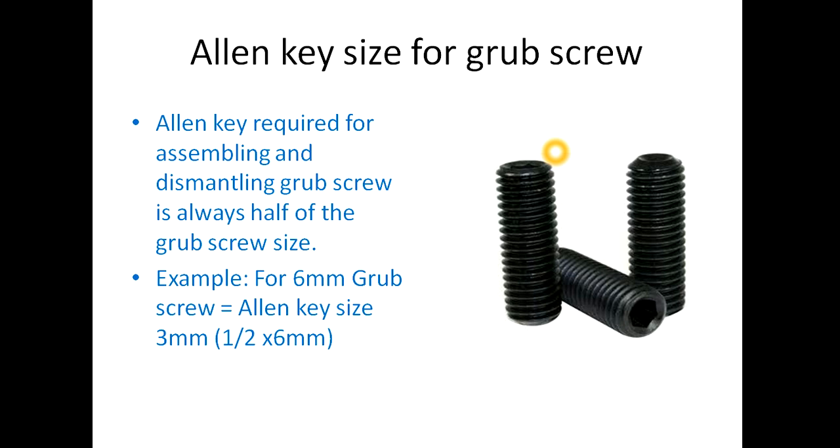For grub screws, the Allen key size required will be half of the grub screw size. For example, if the grub screw size is 6mm, the Allen key required is half of 6, which is 3mm. If the grub screw size is 4mm, the Allen key required is half of 4, which is 2mm. This is the formula for Allen key size for grub screws.